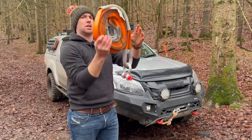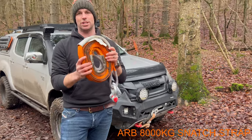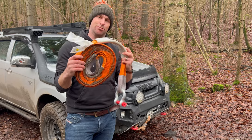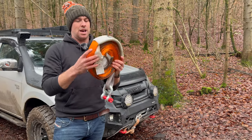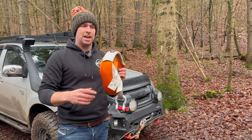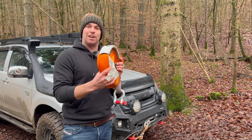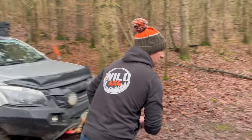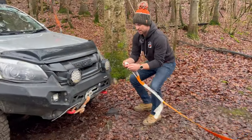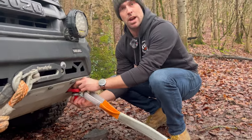Probably the bit of kit we use the most is a good old snatch strap. These come with a big warning on them for good reason — there's plenty of stuff all over the internet about snatch recoveries gone wrong. But used correctly, these things are awesome. They build up so much kinetic energy that when your mate in the L200 has bitten off a little bit more than he can chew, you can fling it out and put it straight onto a rated recovery point.